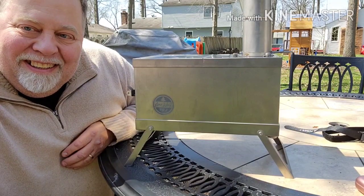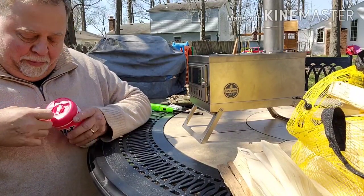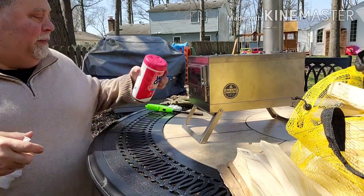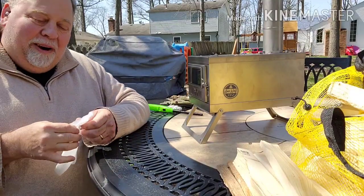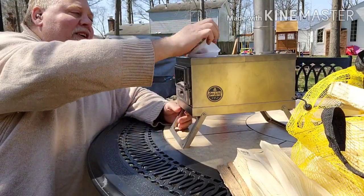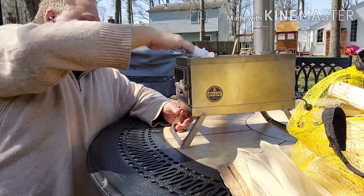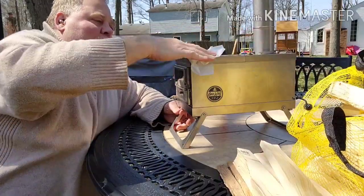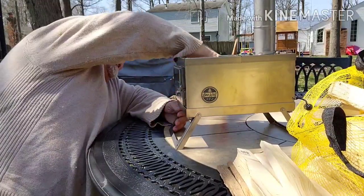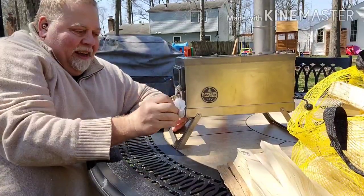One thing about titanium — when you're burning it in, if you have fingerprints on it, the oils will burn right into the stove and leave marks. A way to solve that is to take some isopropyl alcohol and wipe off your stove real good. I'm using some disinfectant wipes to wipe off anything major I can see, especially near the Lone Wolf insignia since I'll be showing that to people.